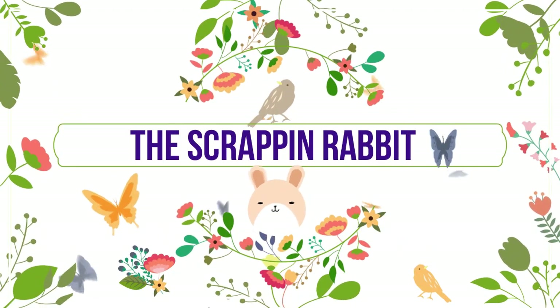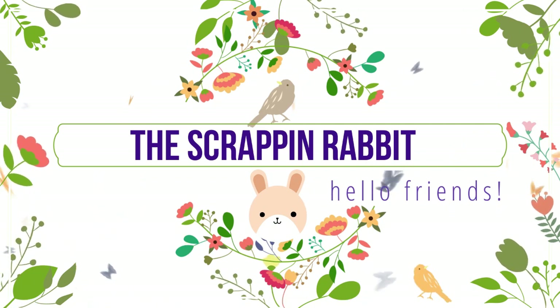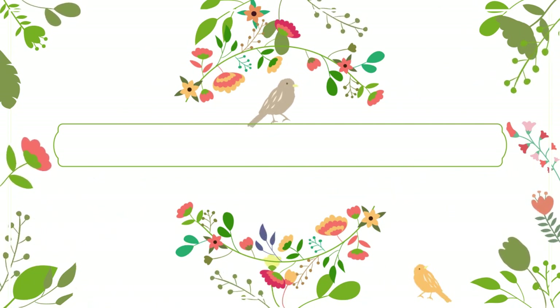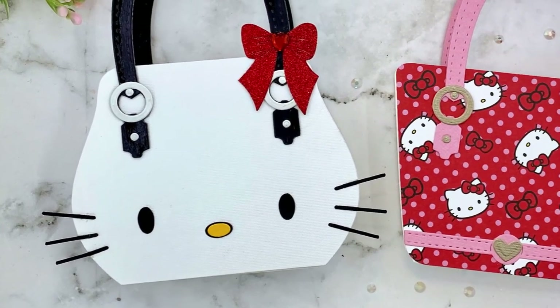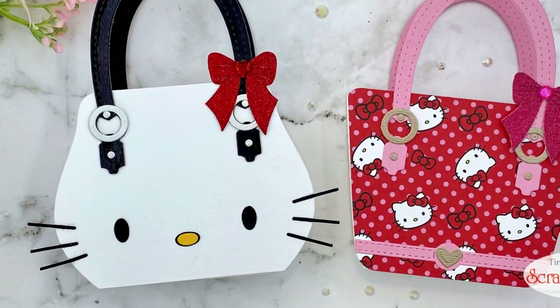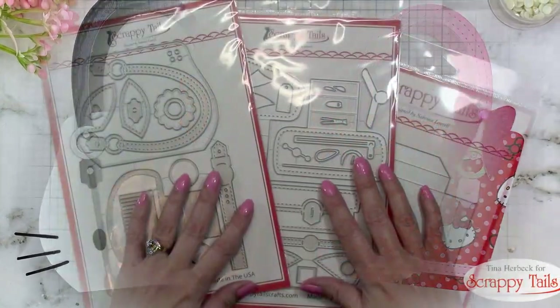Hey there, crafty friends. It's Tina from the Scrap and Rabbit blog. Thanks so much for stopping by my channel today. In this video, we are going to be creating two adorable little purse boxes using the Scrappy Tails Crafts A7 Purse Pop-Up Dies and Accessories. I'm so excited about this set. Let's get started.